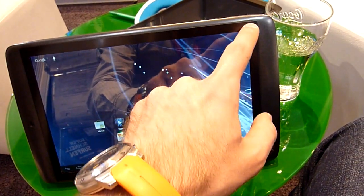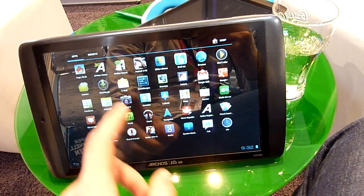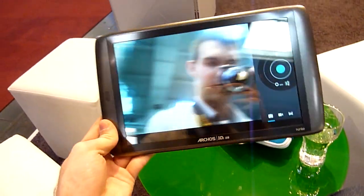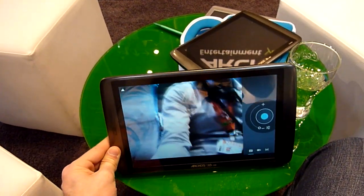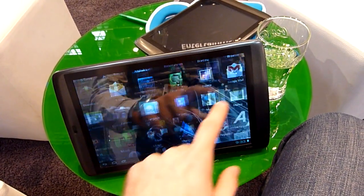Otherwise we have of course a few other programs installed. Let's check out the webcam — the webcam is pretty nice and fast, so even in the not perfect lighting here at the CB it, you can see me clearly and it's not a problem to use it for video conferencing.